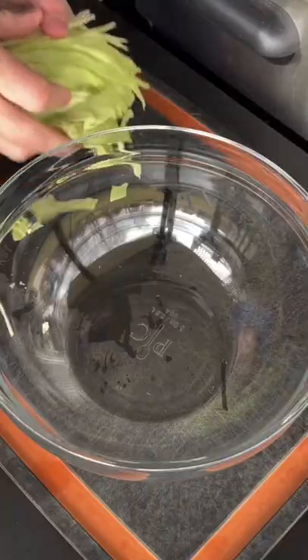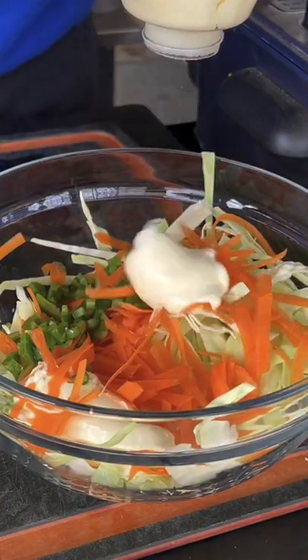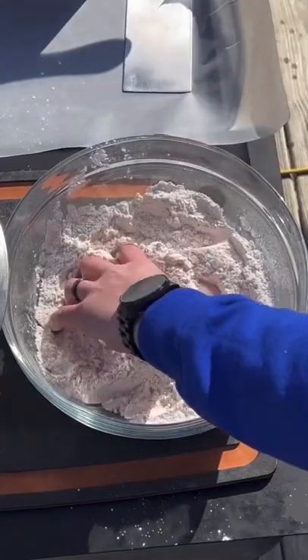The next day, we're going to make our delicious creamy slaw. You can find this whole recipe on my website, link is in the bio. Once you make that slaw, put it in the fridge. Let it sit for about two hours because you want those flavors to marry.